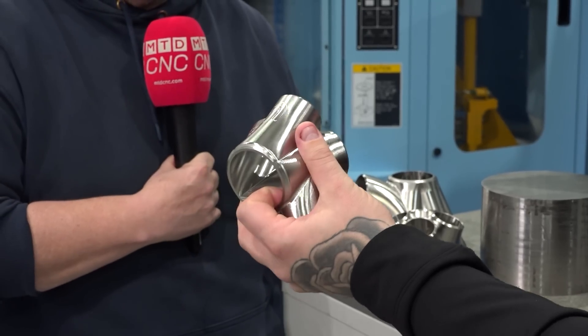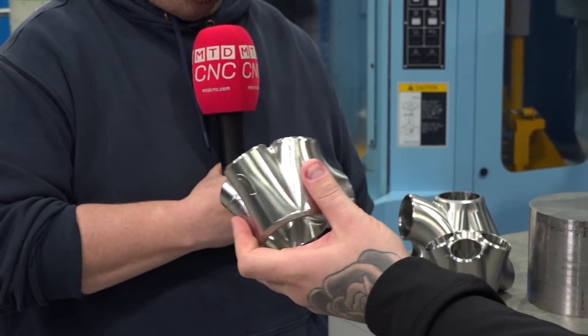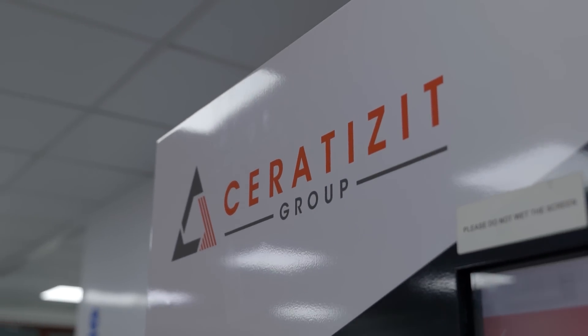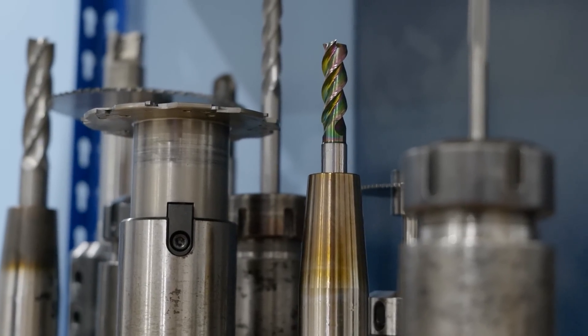Now as you can see these parts look amazing, and one of the things we've got to say is that inside, that's quite a depth to get into to achieve such a nice finish. So how did you manage to get that? We use Serratizit and WNT tool holders — the mini heat shrinks that enable us to get small tools right down into the bottom of the part.